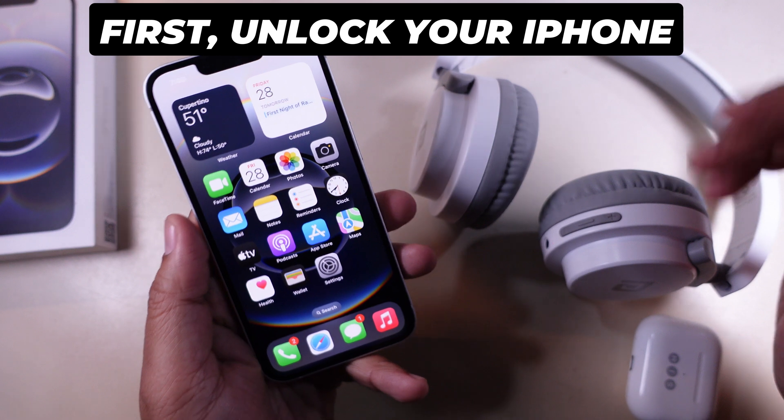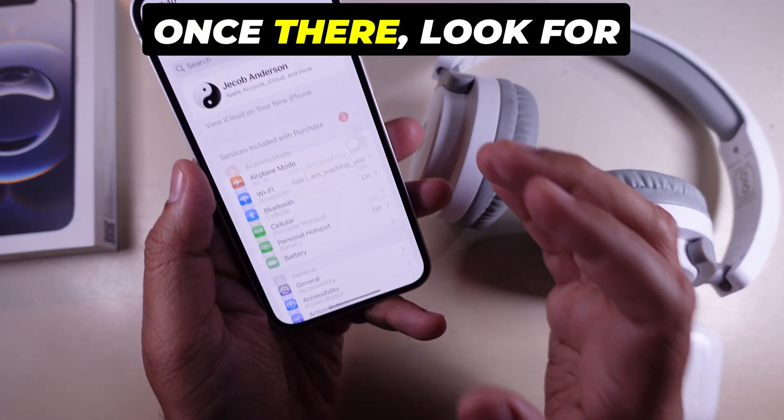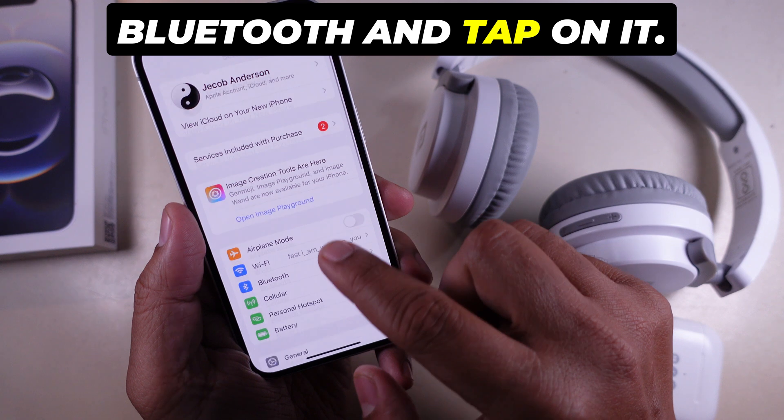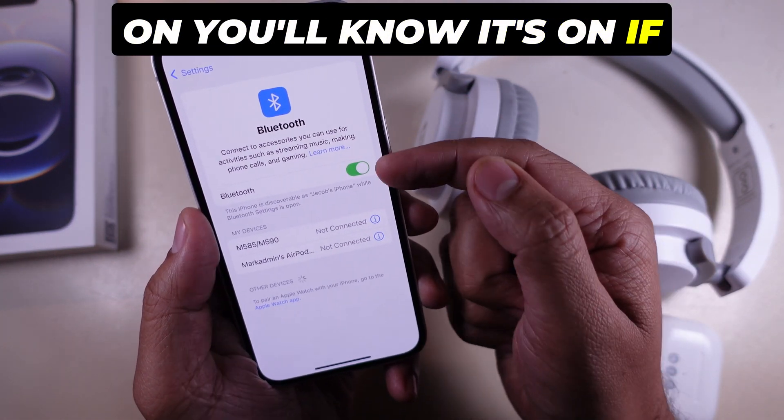Step 1. First, unlock your iPhone and open the Settings app. Once there, look for Bluetooth and tap on it. Ensure Bluetooth is turned on — you'll know it's on if the switch is green.